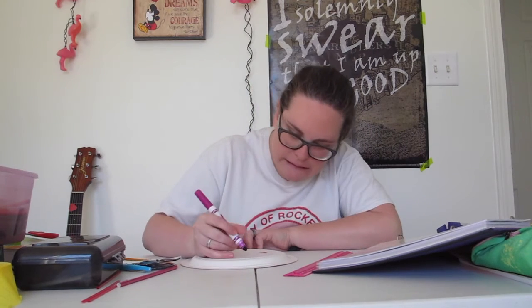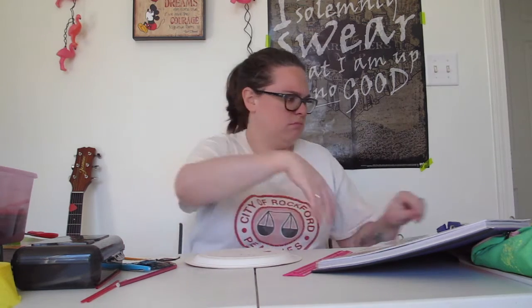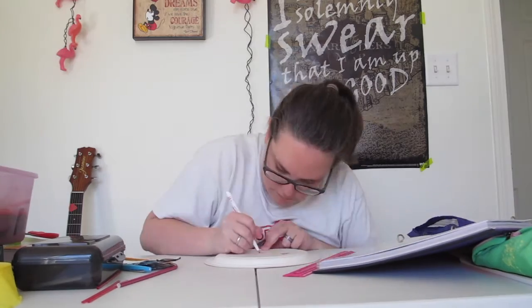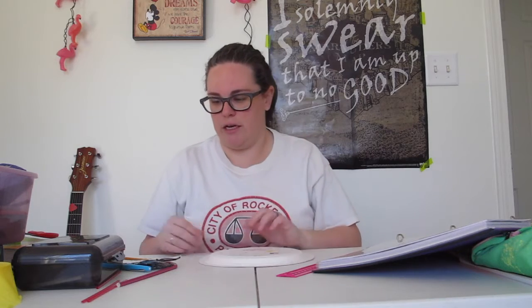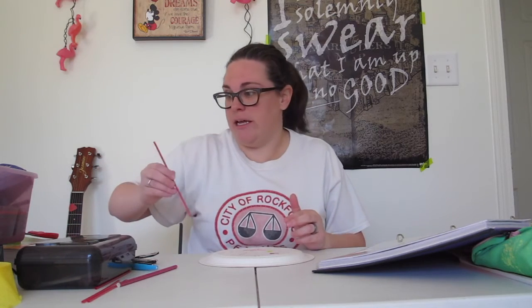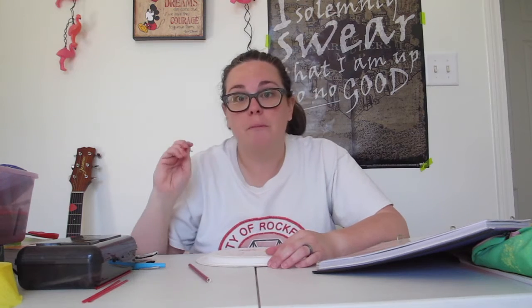I'm going to decorate my sundial and I'll be back. Here's my semi-decorated plate sundial. Just a side note — my little hole I made for the skewer and straw to go through is not in the center of the plate, so maybe yours will be better than mine.